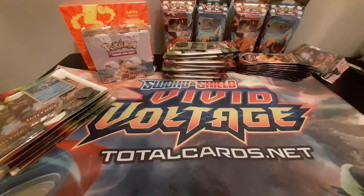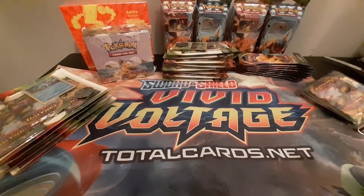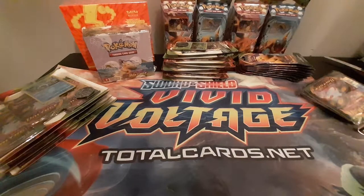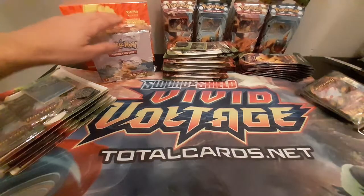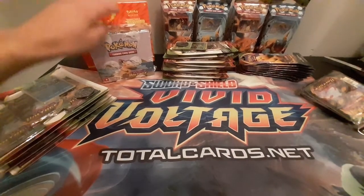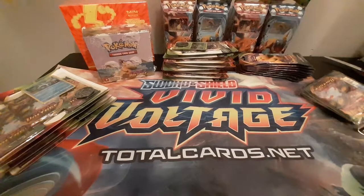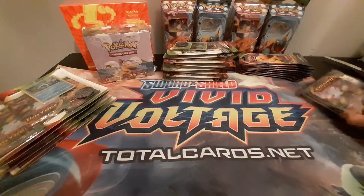Hello guys and welcome to another Snorlax PokePacks Vivid Voltage opening. For those of you watching for the first time, I've done Vivid Voltage pre-releases on my channel — start with that one. In the first video of my high voltage bundle, which I got from Total Cards, I opened an Elite Trainer Box and a Booster Box. Today I'm just going to be opening all the promo stuff I received from Total Cards. So let's get started.